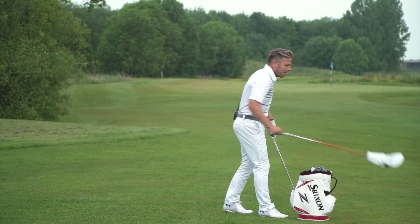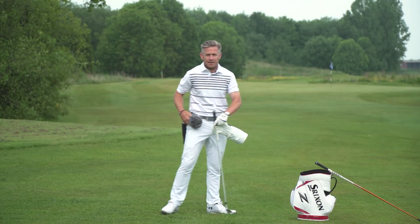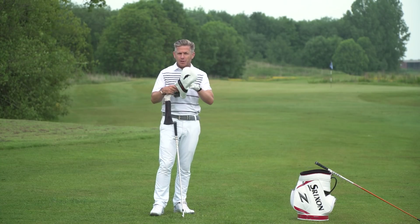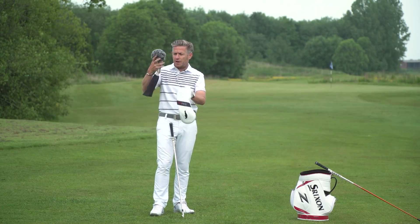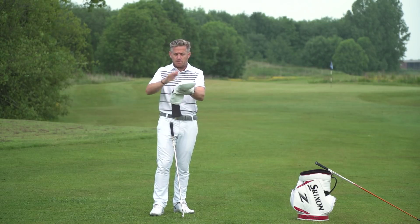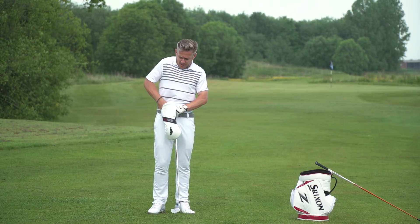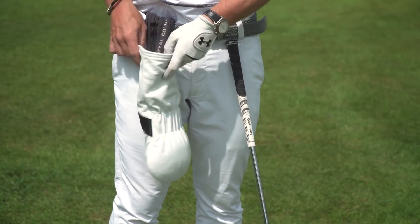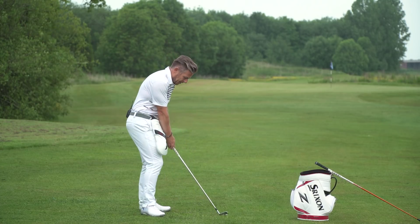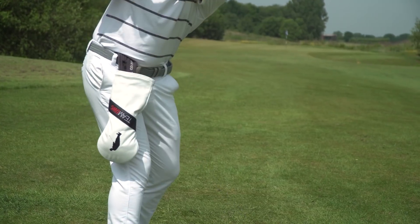So what we've got here is a simple little drill that involves a head cover. This is your modern head cover that everybody's got — the one that doesn't have the sock on it. I've got a long sock which is going to push straight inside here. The head cover is tucked in to the right side of the trousers so it can hang down. If I turn everything back together, I knock the head cover out of the way.